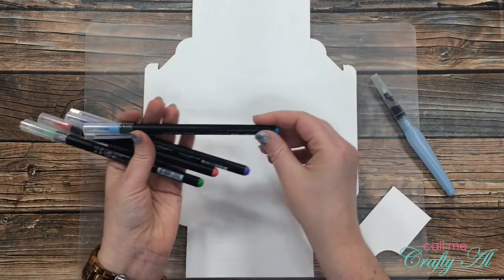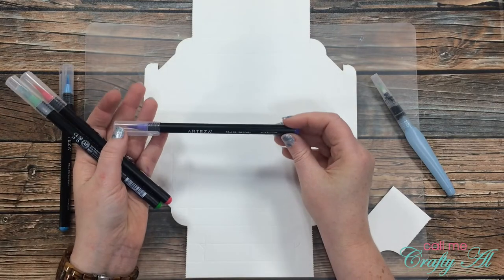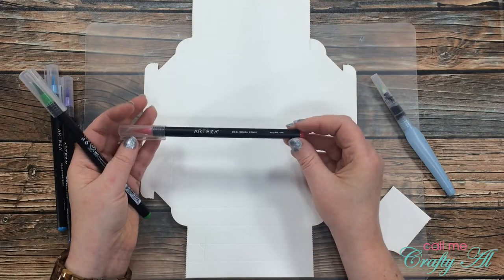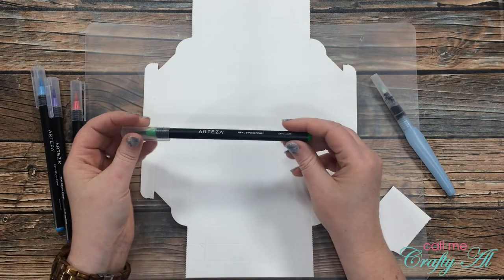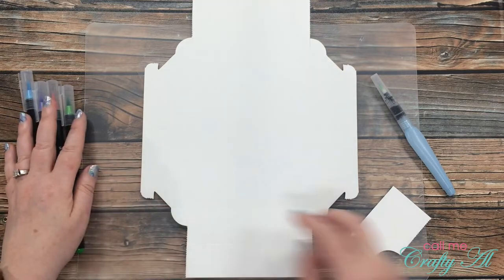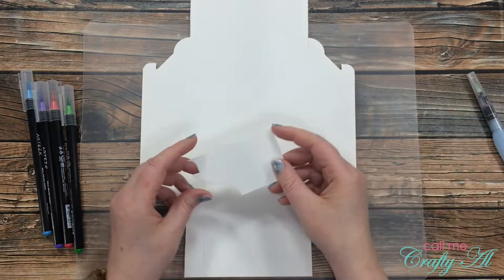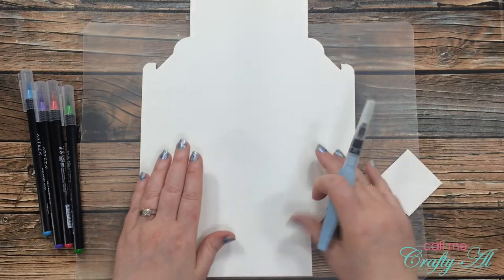I pre-chose some real brush pens that I wanted to use: A117 Arctic Blue, A118 Wisteria Purple, A190 Rouge Pink, and A111 Light Green. I will be using the water brush pen that came with the set. I am protecting my work surface with my Dollar Tree cutting mat and I have one of those corner scraps just to wipe off my brush when needed.